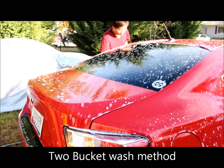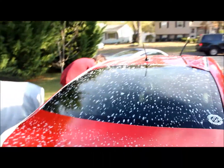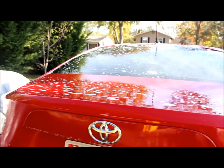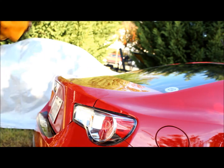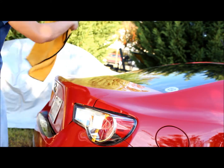Part one: clean your damn car. Since you're just cleaning this section, you might as well clean the whole car. Two bucket wash method.